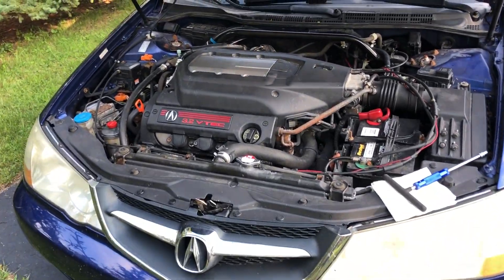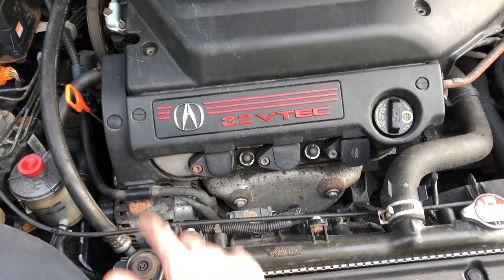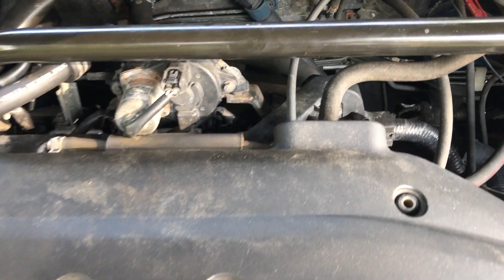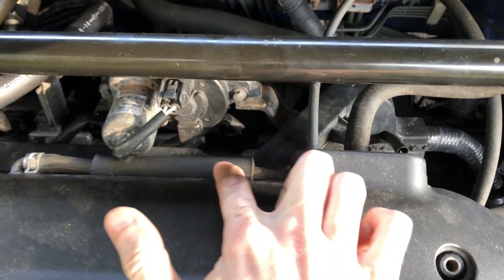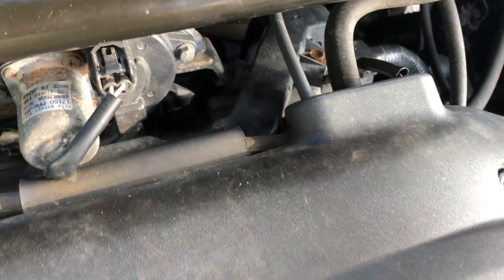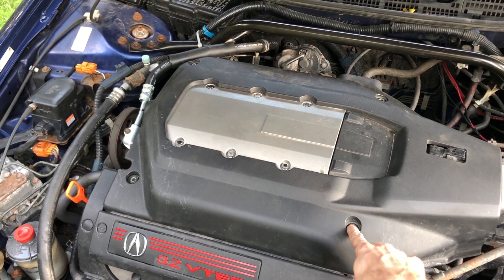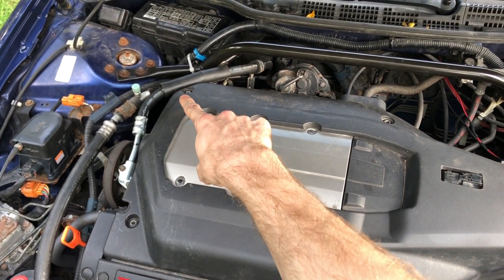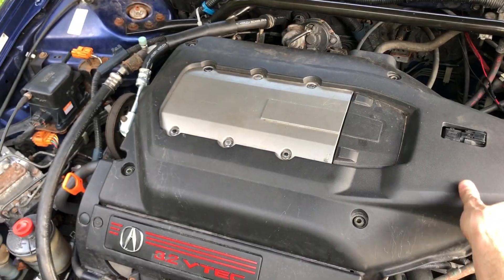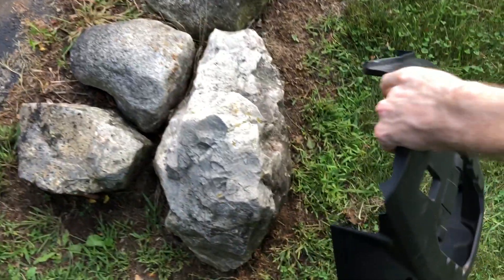On Acuras and Hondas sometimes the PCV valve may be located right up in front, however in my car it's actually located in the back. Here's the PCV tube and right back there is where the valve is located. To get to that we simply just have to remove this plastic cover held in by four 10 millimeter screws. They come out very easy and then we can take off this cover and set that off to the side.